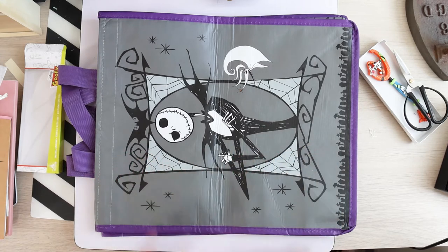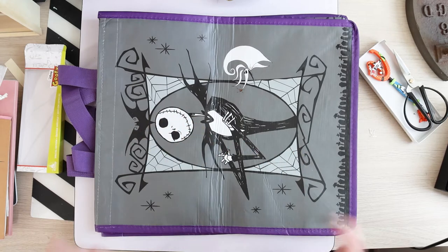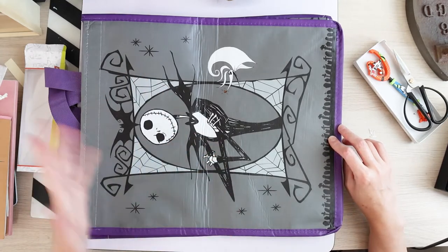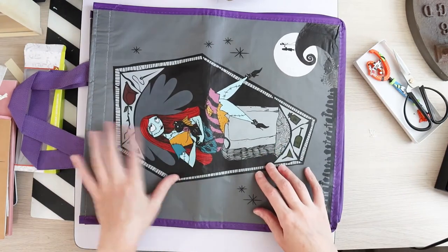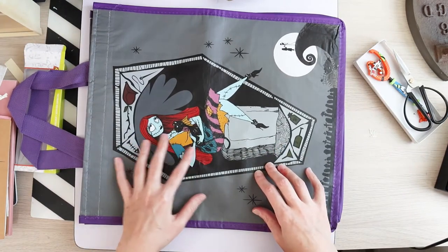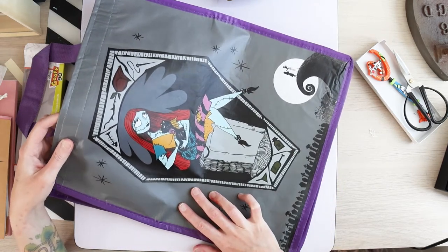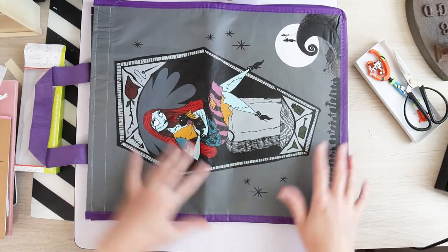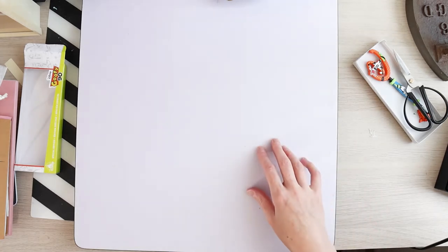I might get a couple of years use out of it if I only use it during the Halloween season, but yeah, I just do not recommend it. I'm being completely honest. The artwork is fun though — I like the artwork. It's Jack and Zero and Sally with her cat on the other side. I'm not sure it's clearly drawn and she looks really sad, so I like the Jack side better. Just a fair warning: don't make my mistakes, don't purchase it.